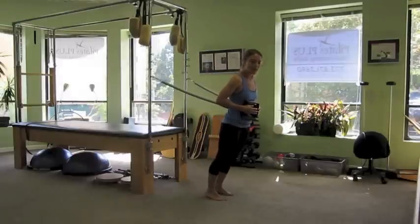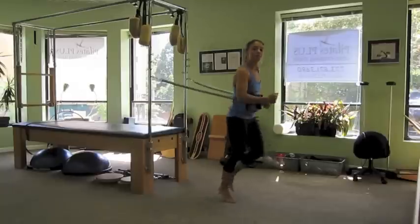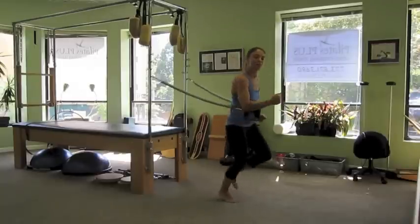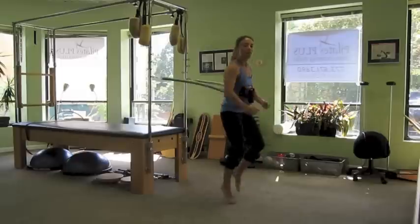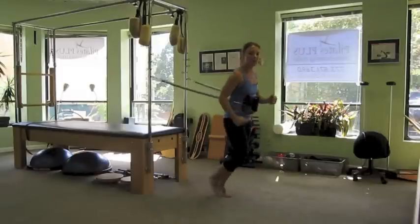Leaning into the springs, hands in a running position, we're going to go ahead into a quick jog. We're using the resistance from the springs to add a little extra core workout. And just like when football players are running against this type of resistance to increase their running power, we can also go into a high knee jog and then back into just a regular jog. But after about 30 seconds, you're going to really start to feel it.